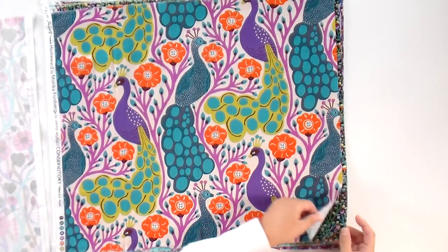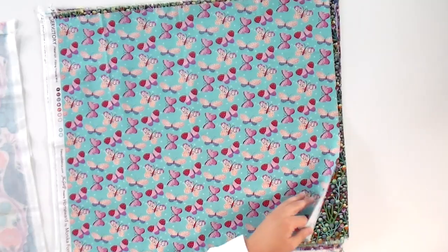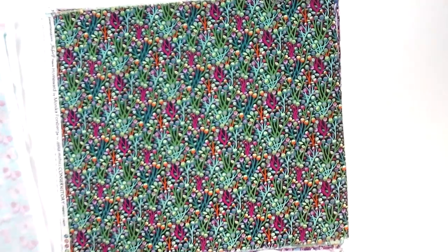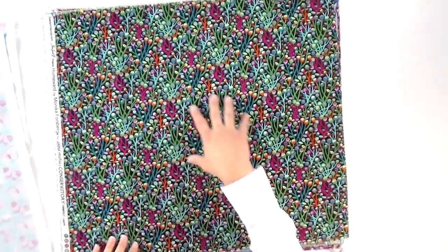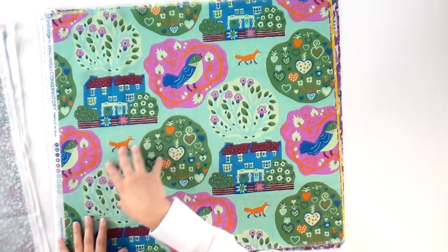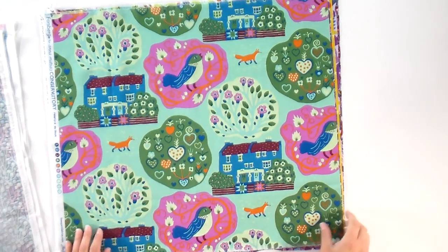We have beautiful flowers trellising up, and then the peacocks — they're really big and we're going to be able to see a good chunk of them. There are so many butterflies too. We've been collecting butterfly fabrics for a long time and my daughter is obsessed with them. We've got some more viney flowers, and a country manor with trees, foliage, birds singing, and a little fox as well.